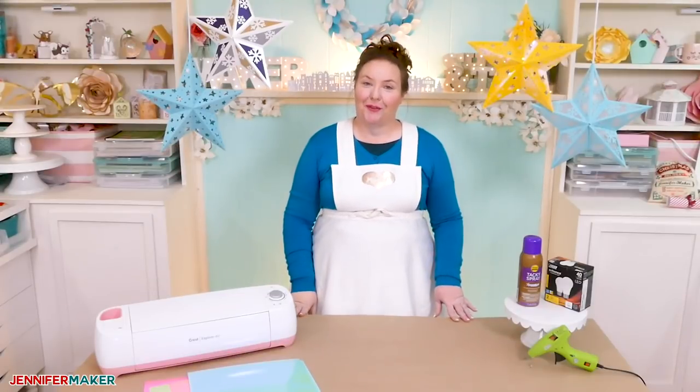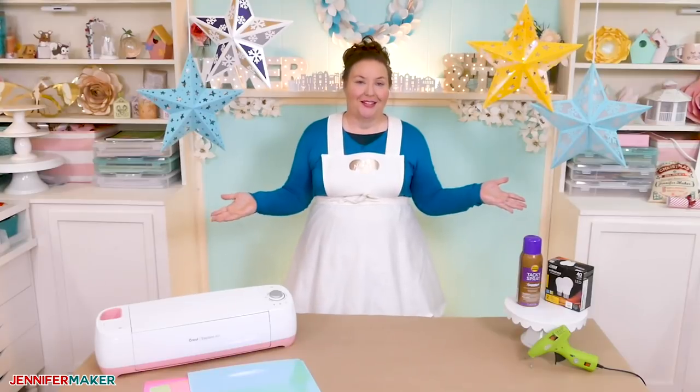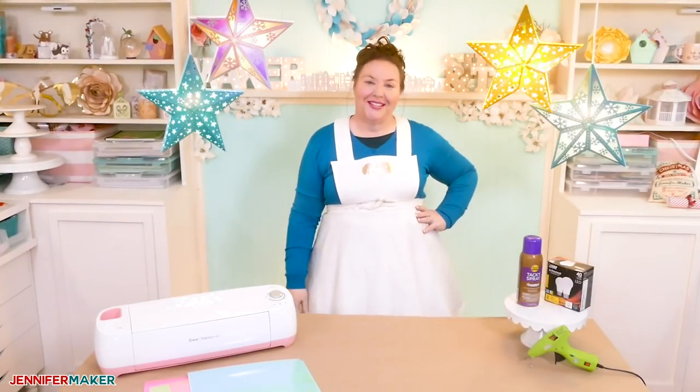Hello, everybody. My name is Jennifer Maker. Today, I'm going to show you how to make paper star lanterns that even light up on The Great Maker Show and Tell.